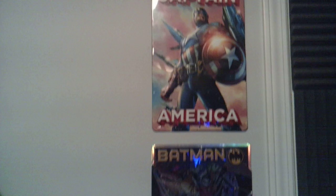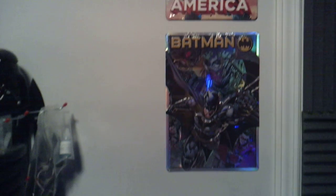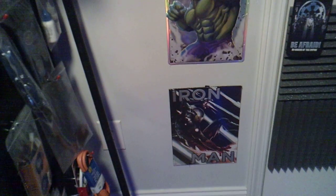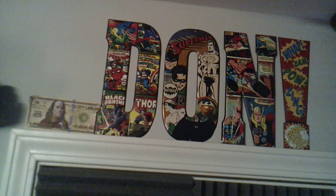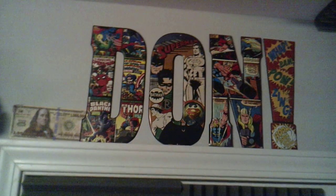Who doesn't love superheroes? Not me. Iron Man. Hulk. Batman. Captain America. And don't forget about Don — he's worth a million.